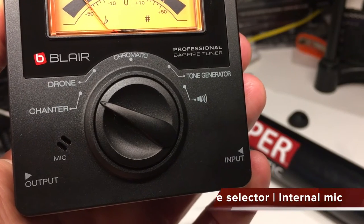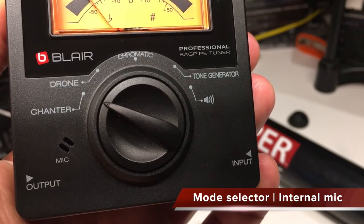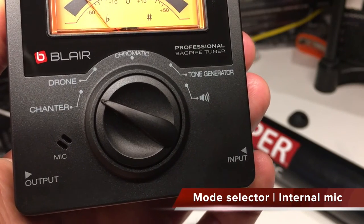On the front there's a large dial so you know exactly your settings, and it's also where the internal microphone is located.